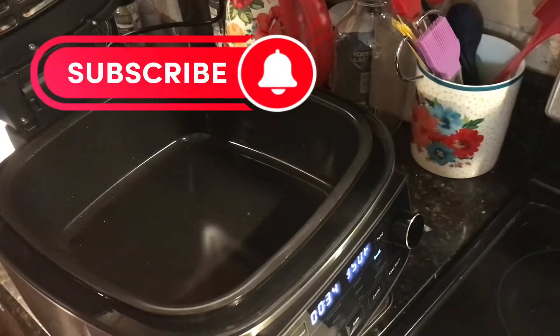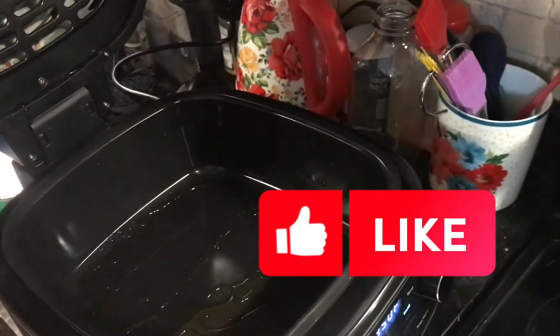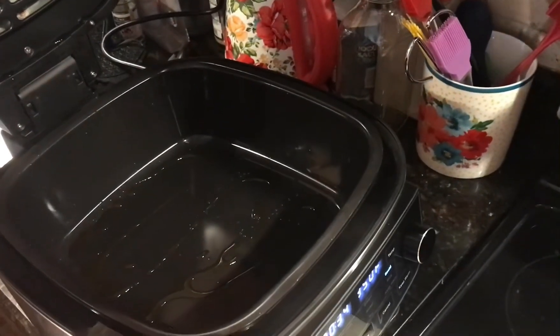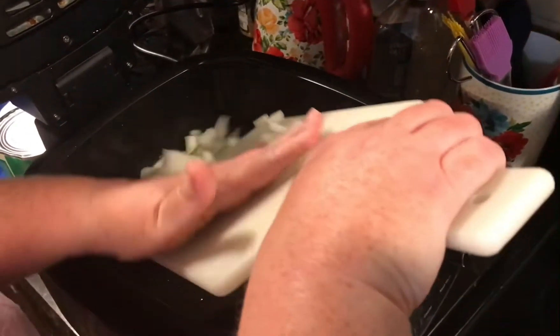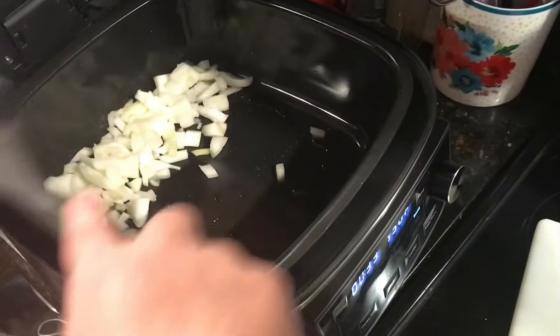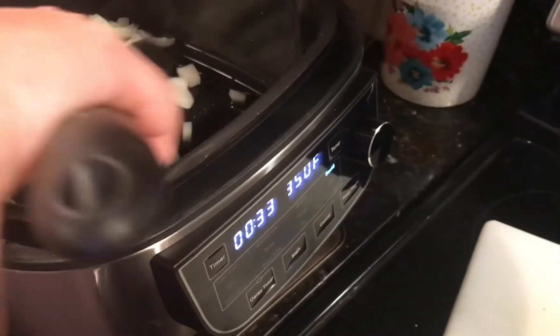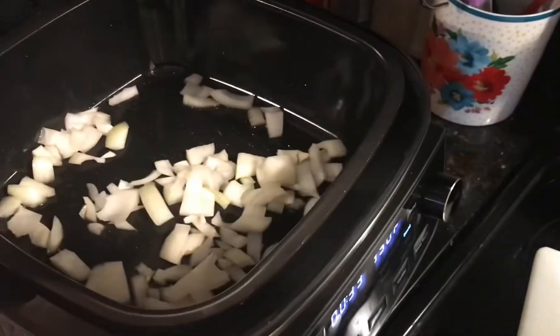This is Rachel with Mama Four Boys and today we're gonna make taco pasta. I'm gonna put a little bit of olive oil in there and some onions. These are Vidalia onions. We're gonna let those sauté. I have my skillet on sauté and we'll be right back.